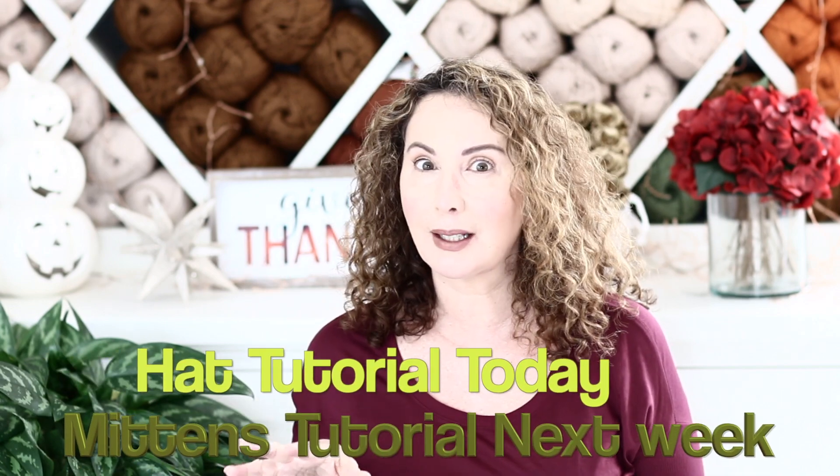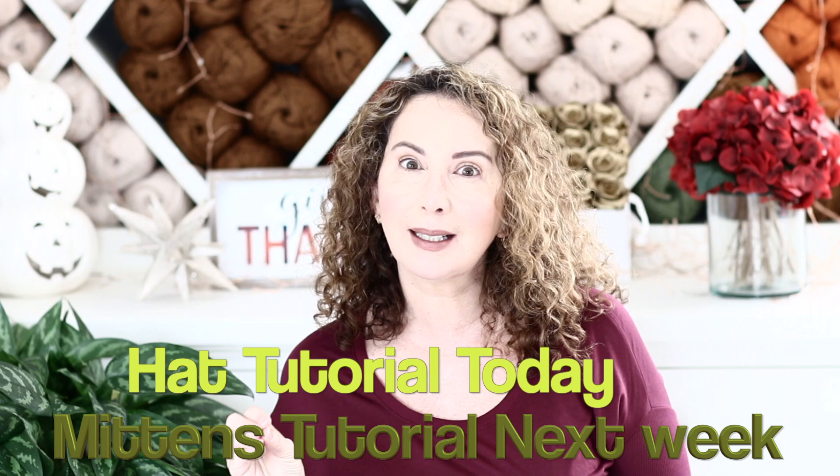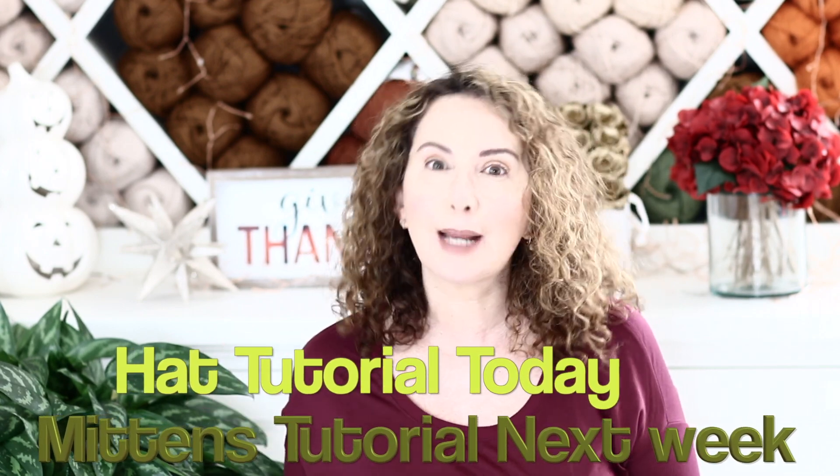Hi, this is Anu and welcome back to my channel. I am so glad you decided to join me today for yet another tutorial. We are on a roll this fall, very creative. Today I am going to create a hat and mittens. I pre-filmed so you would be able to create them and gift them for the holidays — put it under the tree, under the menorah, whatever you're celebrating, or just because.